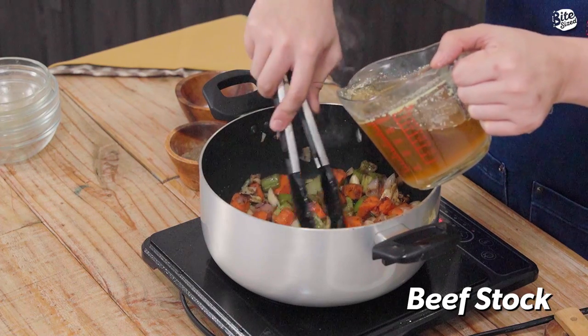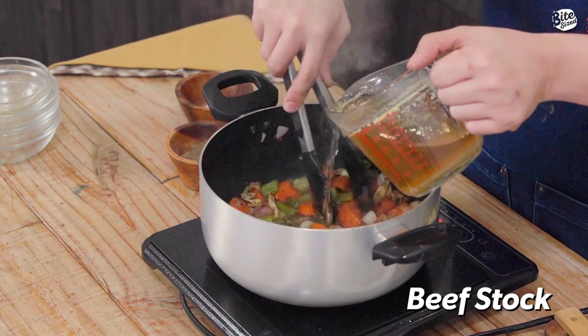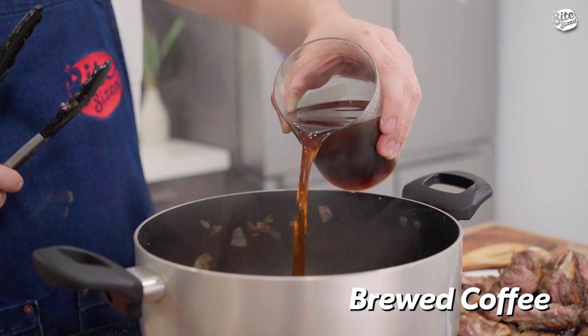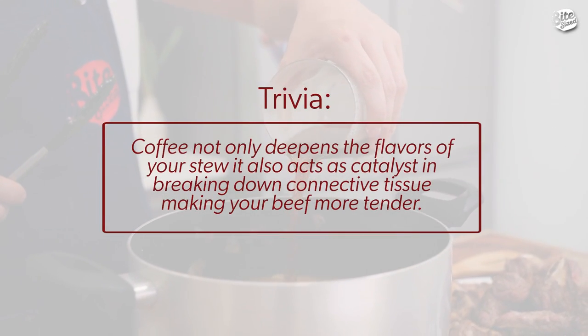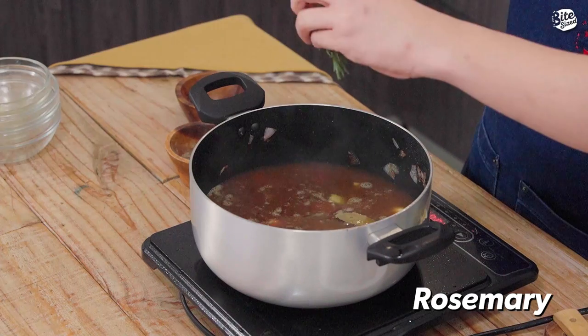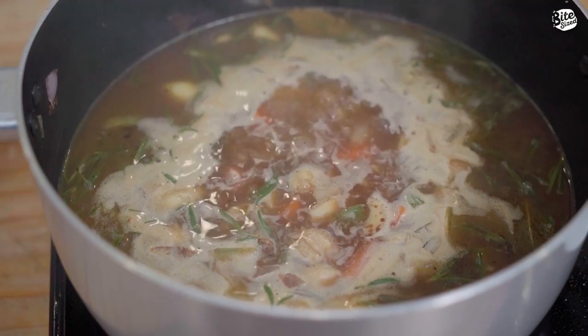Deglaze natin yung ating pot with our beef stock. So ngayon, i-add natin yung ating coffee — we're using here basically baraco coffee na brewed. Pag ilagay ng coffee, lagay na rin natin yung ating bay leaf and rosemary. Pwede rin yung gumamit ng dried rosemary kung walang fresh, but fresh is always better. So now, boil lang natin ito for 5 minutes para mag-merry or magsama-sama yung ating mga ingredients.